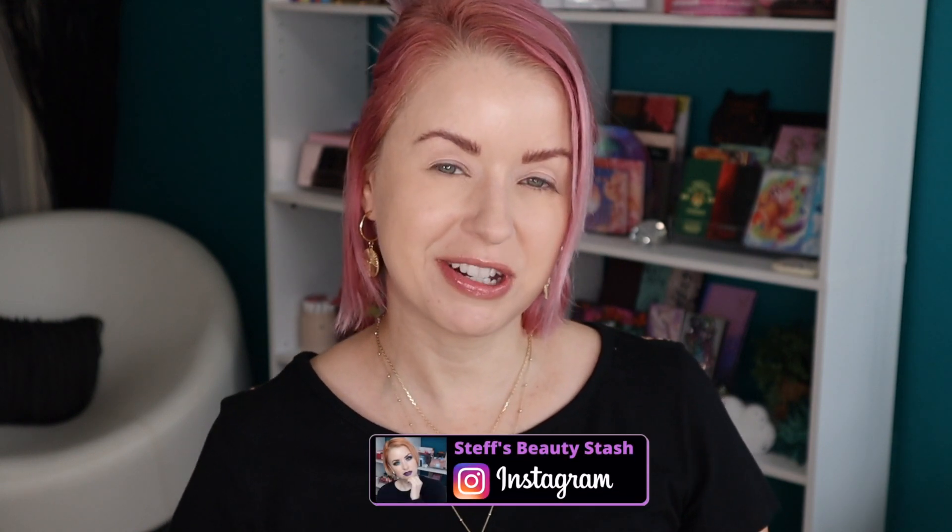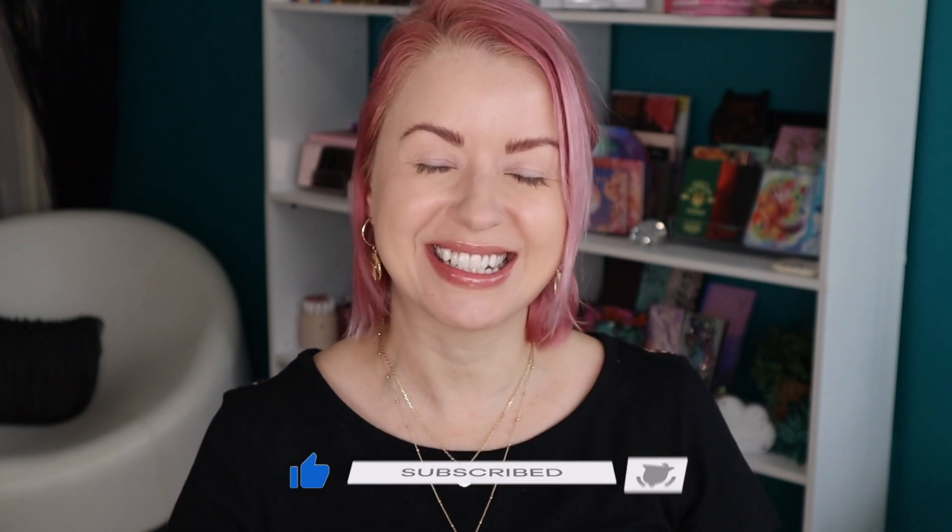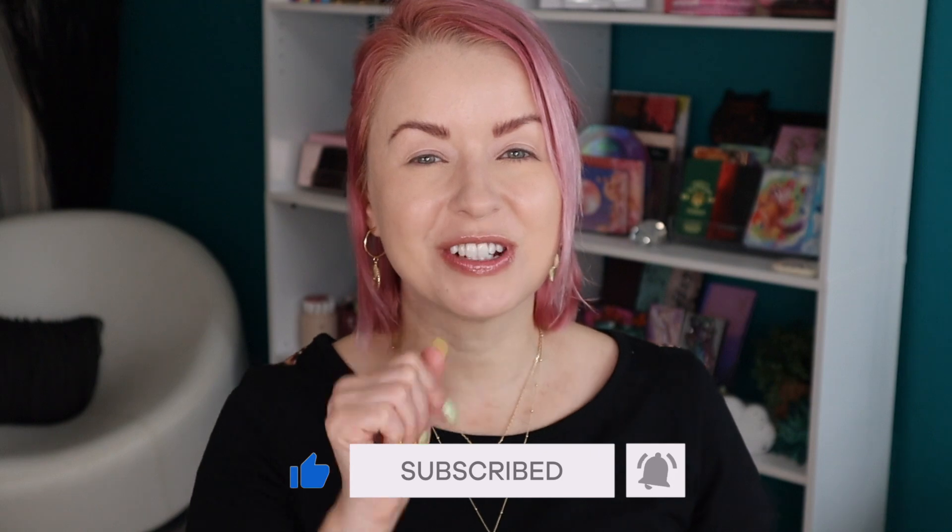Hey guys, welcome back to my Beauty Stash, or welcome if it is your first time here. My name is Steph — I would love to have you become part of our makeup family, so be sure to click that subscribe button and give this video a thumbs up. Today I'm going to be trying out a whole bunch of new ColourPop goodies. I picked up all six shades in their new So Glassy lip gloss, and I also picked up one of their new matte bronzers — look at the size of this, it's like a mega-size bronzer.